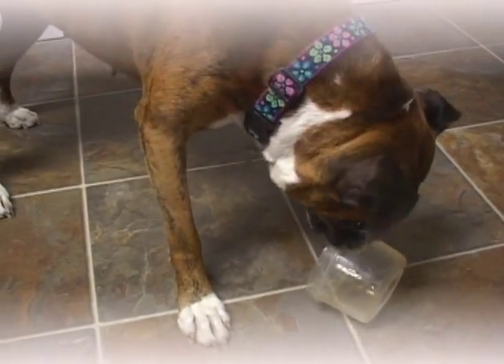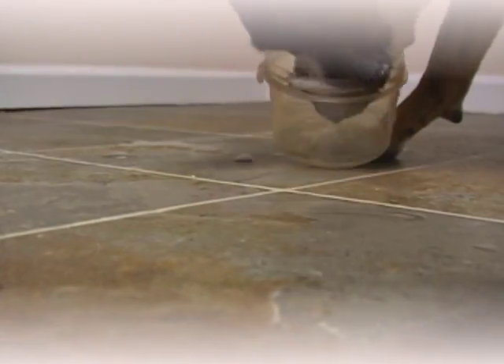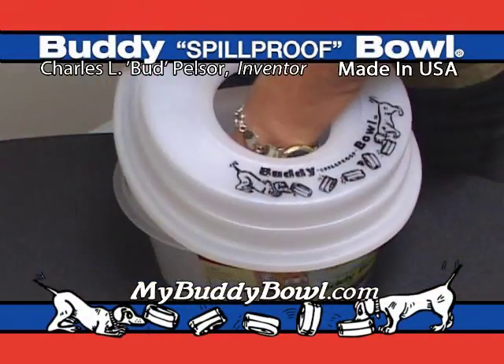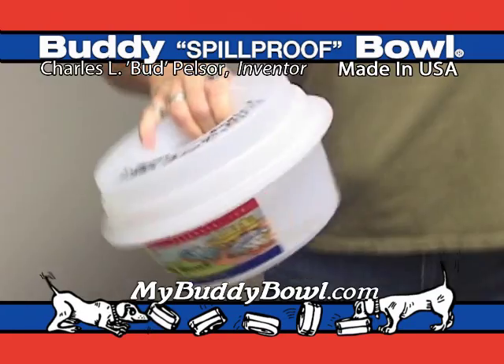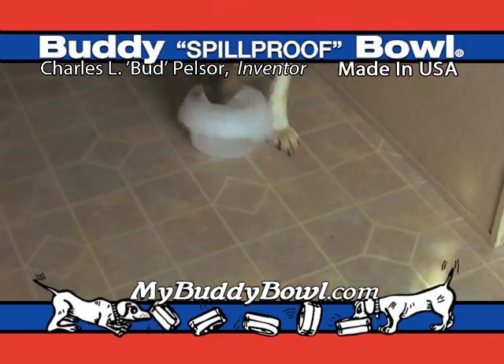Your dog spills water at every drink, making a mess and leaving them without water. The Buddy Bowl's patented design allows your dog to easily drink without splashing or spilling the bowl. No more wiping up the floor or worry about their water supply.